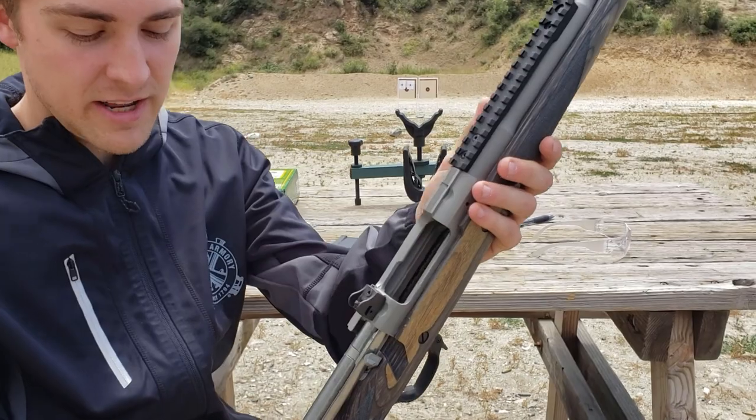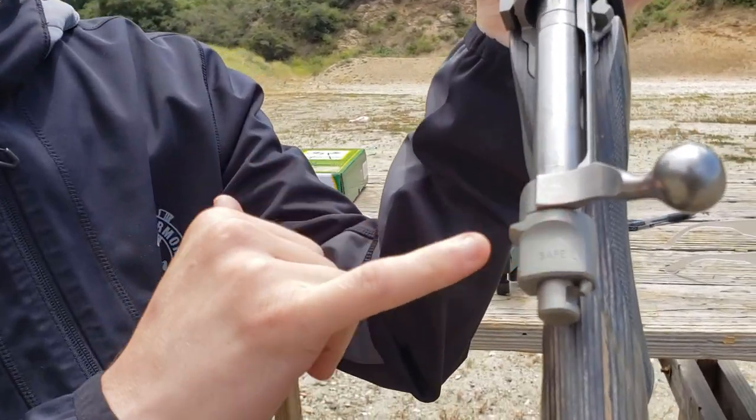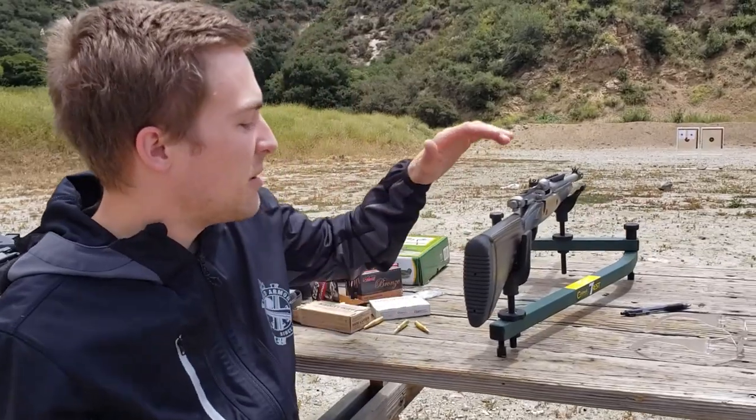I like it. When I first got it, there was a whole bunch of gunk from the manufacturer right here. I cleaned that off because it wasn't closing the bolt properly. Other than that, I should mention this is chambered in .556, not .308.